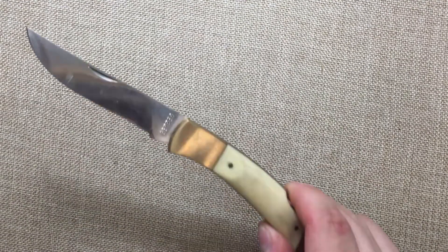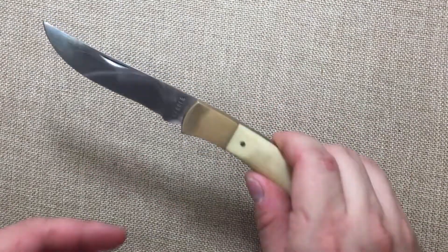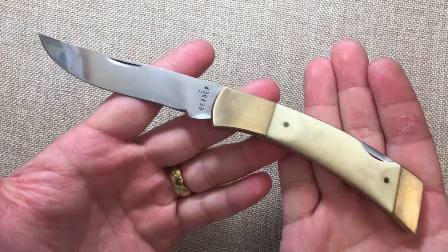Hey YouTube, Mark Kaufman here and today I want to talk to you about the Gerber I refurbished — and there it is. It came out pretty dang good.